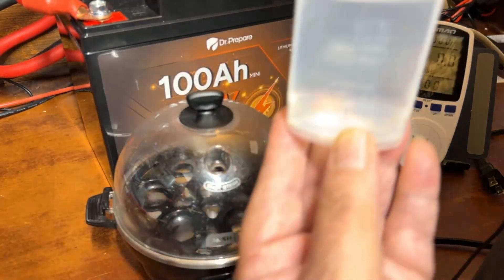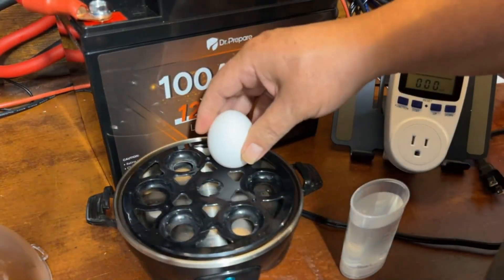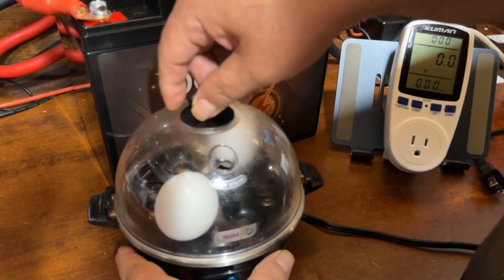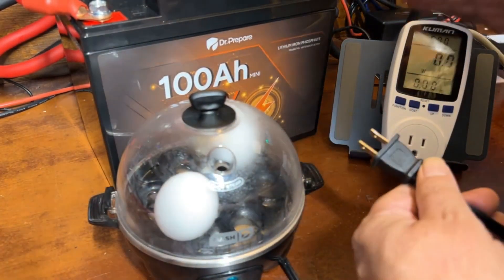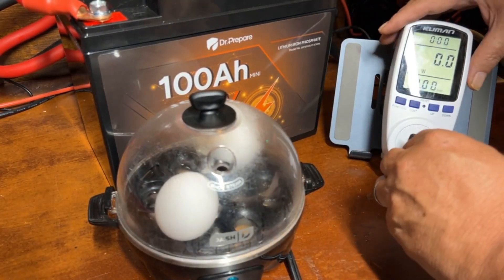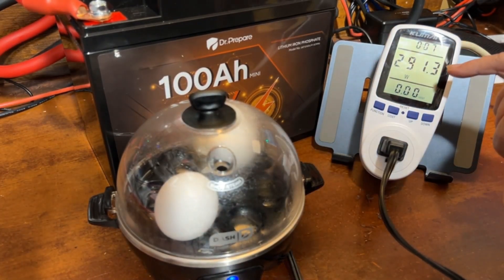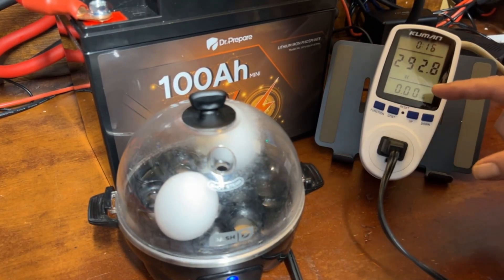Twist the lid off, set the eggs on the tray — I'm only doing two today, but it can do up to six. Pour the water in, put the lid on, and hit the button. We'll check how much electricity this uses to cook a couple of eggs. It doesn't matter if you cook two or six — same time either way. It basically boils until all the water is gone, then shuts off and sounds an alarm. We're drawing 291 watts. Let's time-lapse it and see how much total electricity it used.